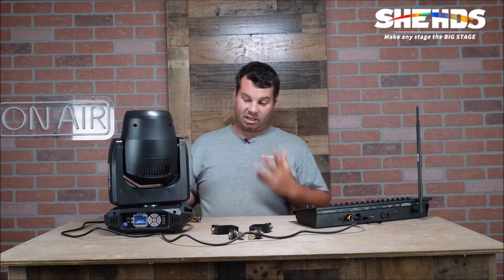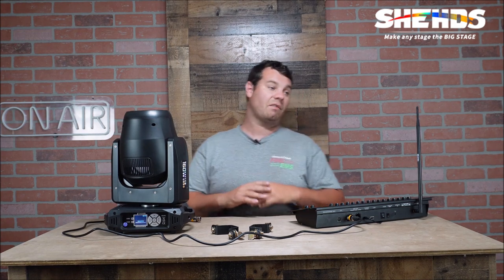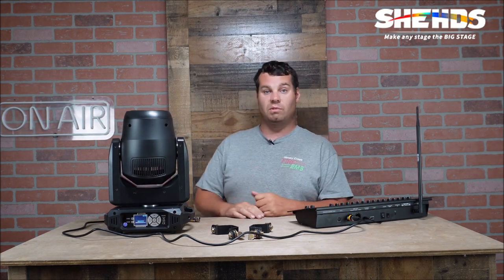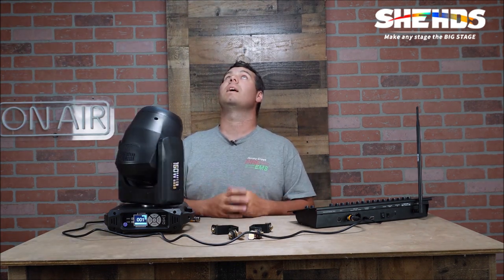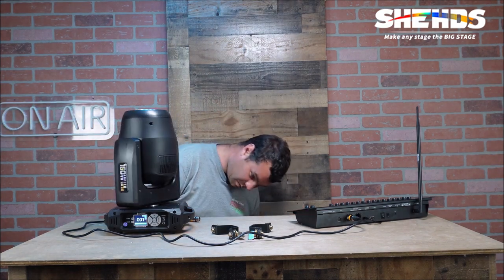The shape of this is really nice — it's a really good quality build. As all Sheds products are, I've got all kinds of their products and haven't had a problem with any of them. Our friends over at Solstice Productions have got some new Sheds products too — go check out his video. In auto show mode, it has a six prism gobo, stars, strobes, and all different kinds of effects. The gobos do rotate and it's got some very cool colors.